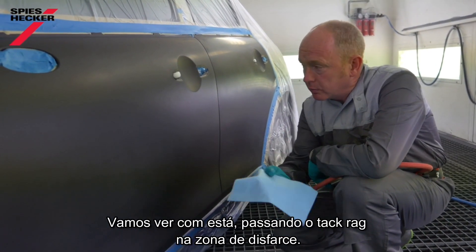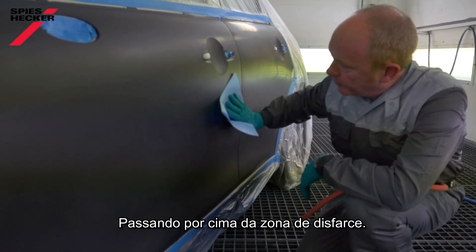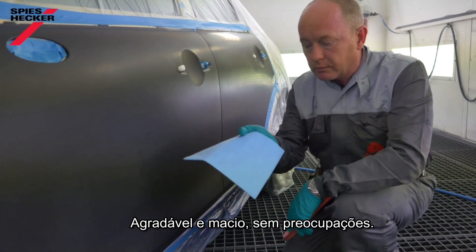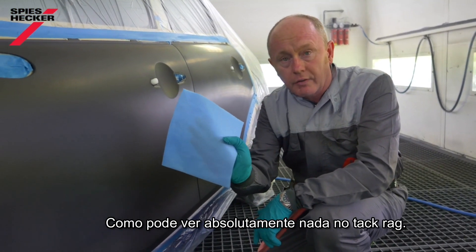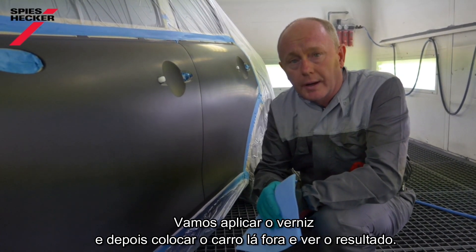Let's take a quick look with this tack rag and see if I've managed to achieve that. Just wipe over the blending area — feels nice and soft, nothing to worry about, and as you can see, absolutely nothing on the tack rag. Let's get the clear coat on and then we'll put the job outside and take a look at it.